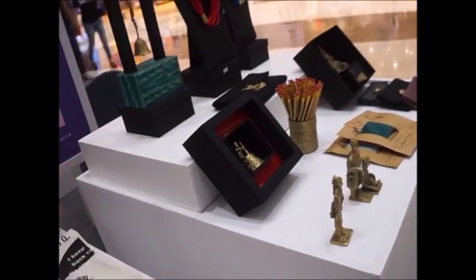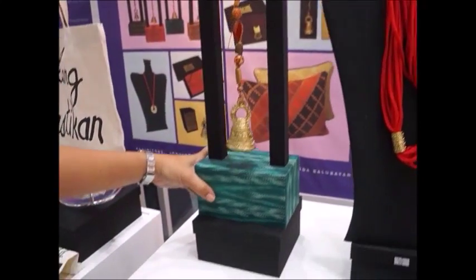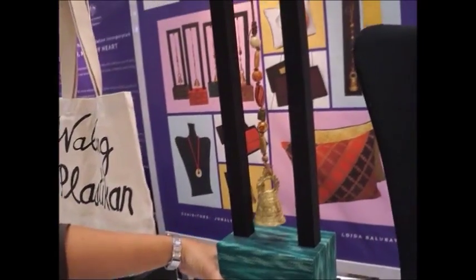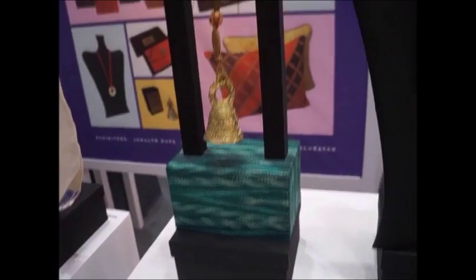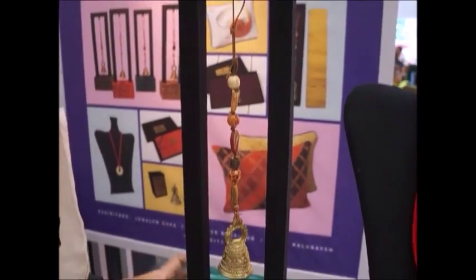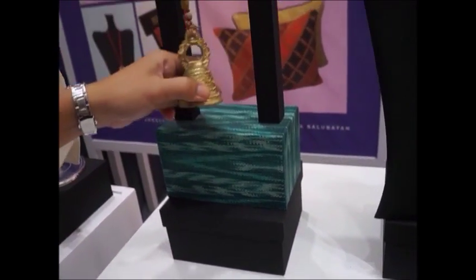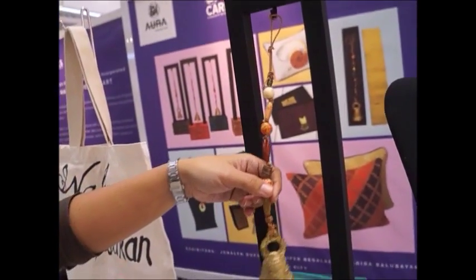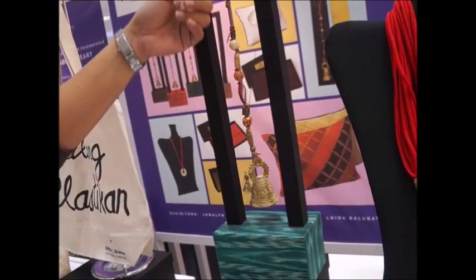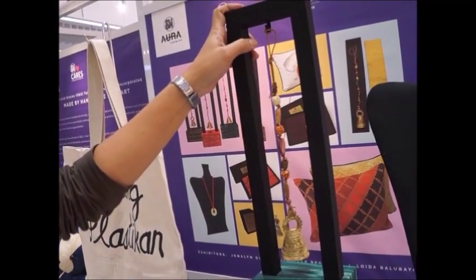This is a Dreamcatcher, made by two communities. The base box is from the women's community of Cotabato, and the brass bell is also from there. The decorative top part is made by special children — autistic children. The base was made by the women's community from Cavite.